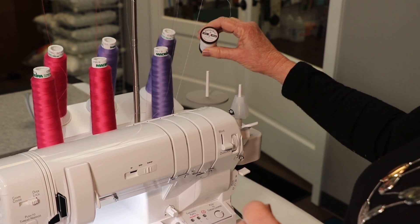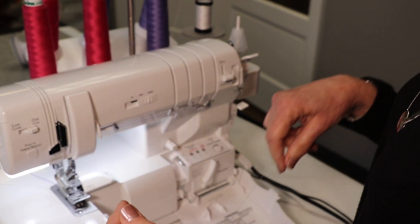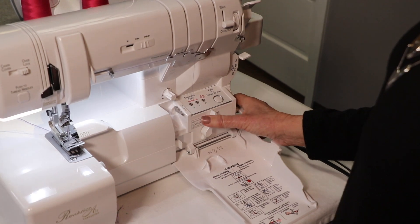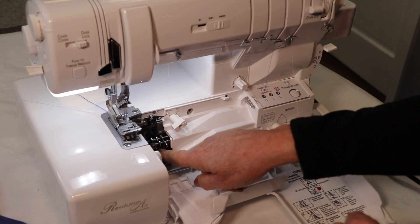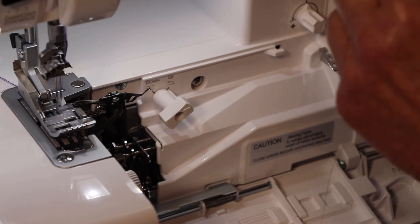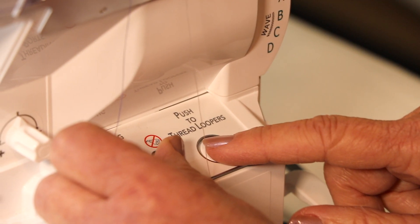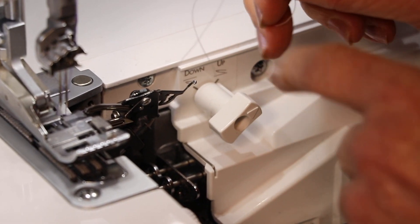We carry this Wonderfill fusible thread here in the shop. You iron it, it melts, it fuses fabric together. So I've threaded up the serger — the lower looper, remember that — lower looper with fusible thread. I'm going to set the machine to the threading position, which locks those tubular loopers so that the thread can shoot right through. I'm going to put about a half inch of thread down in this little hole right here that has an L — that's for lower looper — press this button, and zoom. It shoots right out. It's threaded.